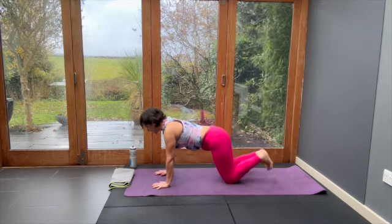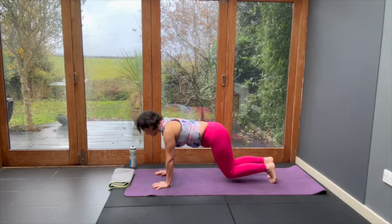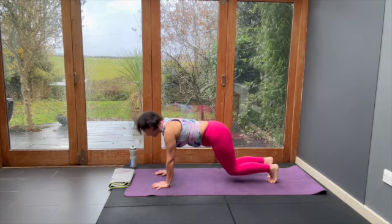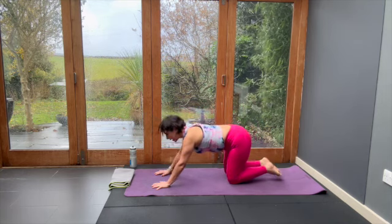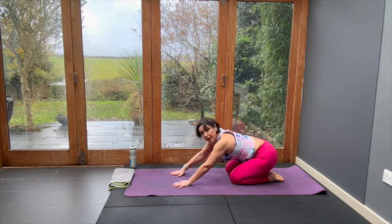Onto your hands and knees, curl the toes, lift the knees, lift and lower, lift and release, push back. And do all those lovely things that help you to recover.